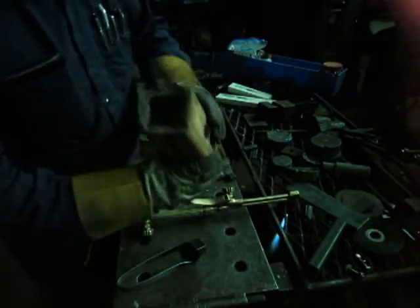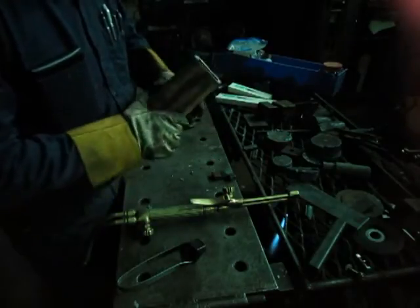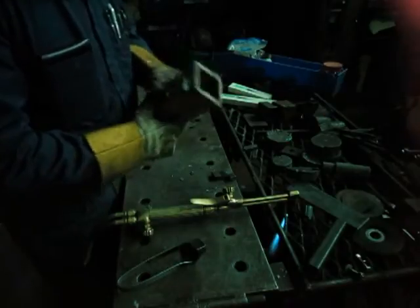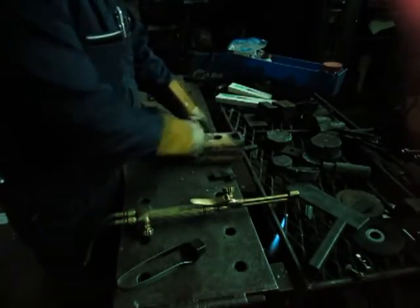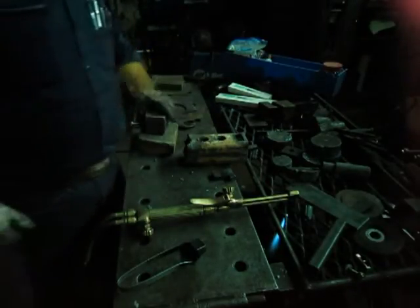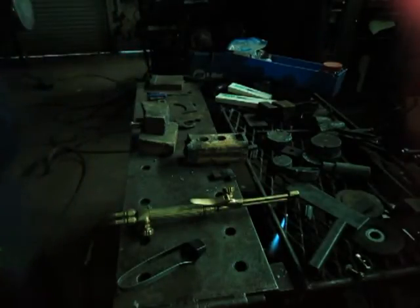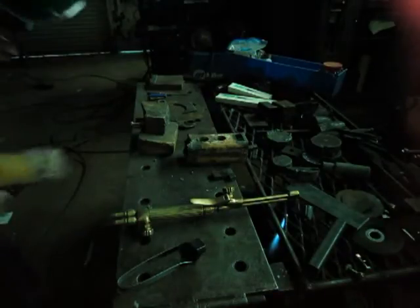Still minimal slag — paint, dirt, everything on this — fairly decent cut. Notice how I propped my hand up, trying to find some way to brace. That is as important as anything; that is probably the biggest key to cutting with the torch.